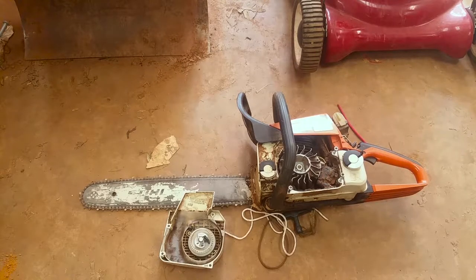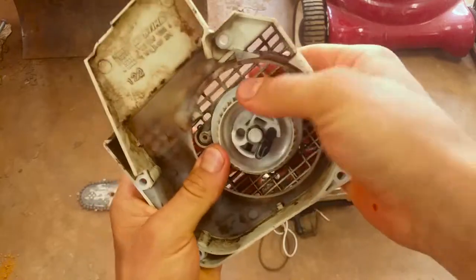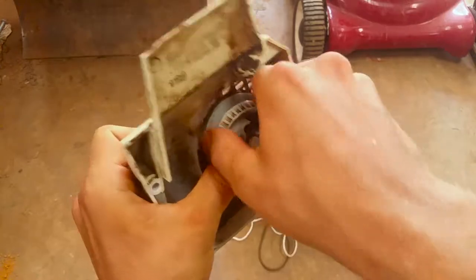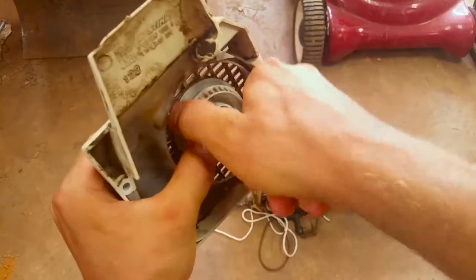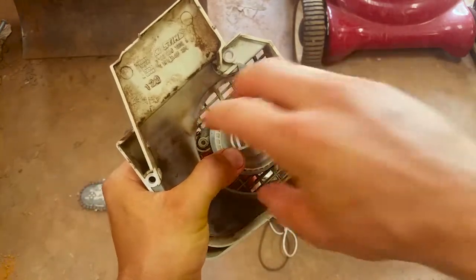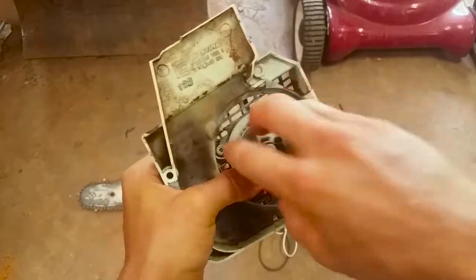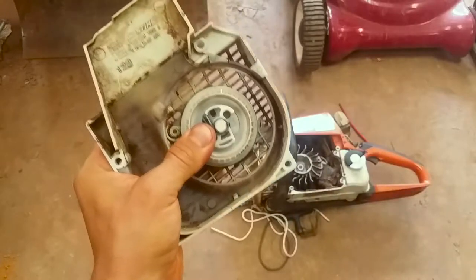Some quick tips for putting this stuff back on your recoil assembly — these things are always a pain, but luckily Stihl is smart. All you got to do is wind it up, and you don't want to wind it up too much. Wind it all the way up and then back off just a little bit, because you don't want to put too much tension on that spring and snap it.